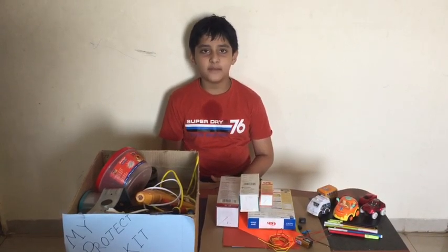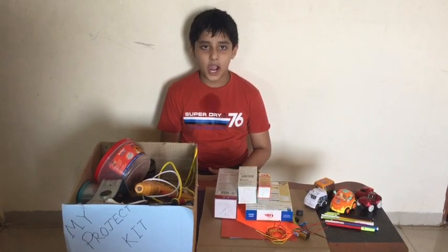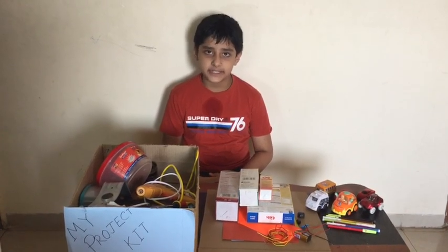Hello everyone, welcome back to your own family channel. Today we will make an Earthquake Alarm in a city.